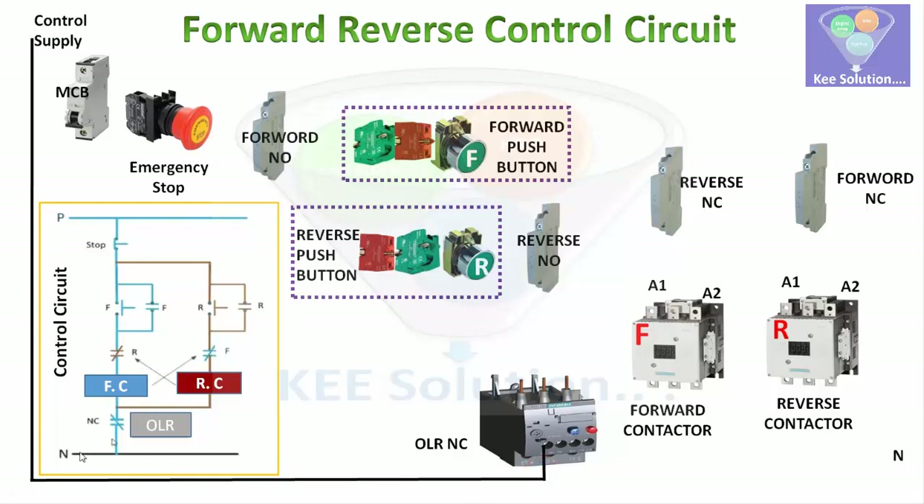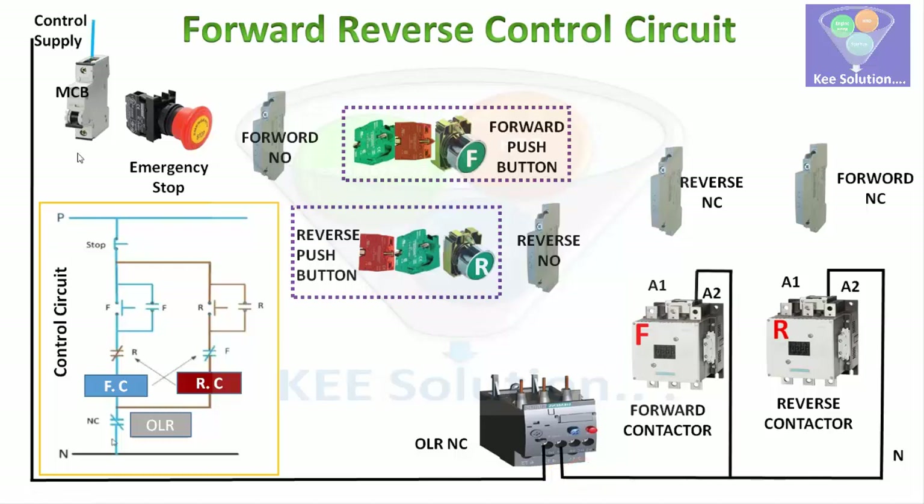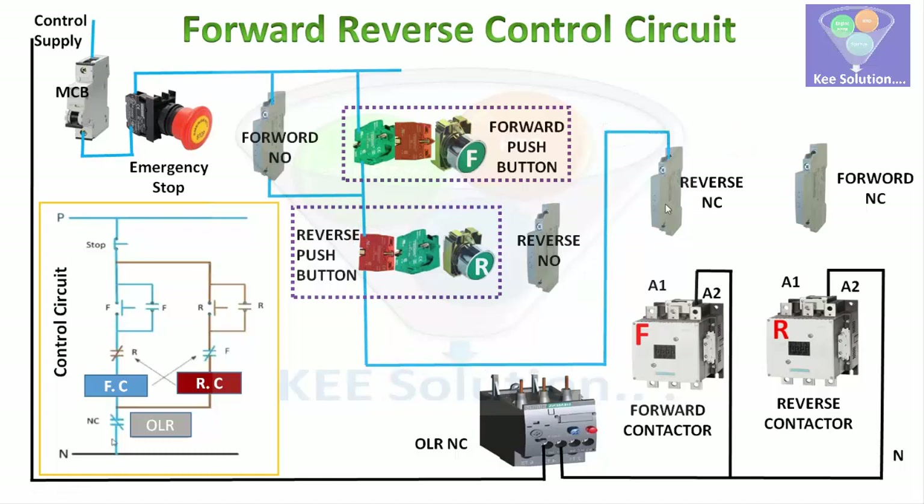We take the neutral, connect it first to the overload relay, and then it connects to both contactors directly. The barrier here is the overload relay. The control supply comes through the MCB and the emergency switch, then through the forward NO contact in parallel with the green push button, and then it goes to the reverse push button station NC contact, then to the reverse NC contact, and then to the forward contactor. Similarly, the red line goes through the NC contact of the forward, then through the reverse NO contact in parallel, and connects to the reverse contactor.